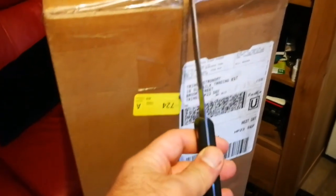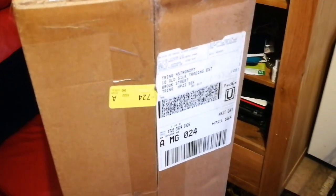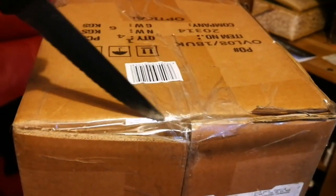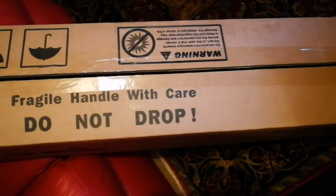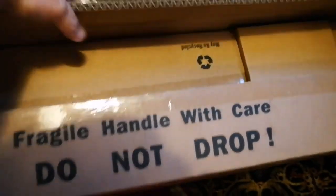I'm going now to open this and show you how it works. I'm going to use this knife to open it, but I need both hands. I'll show you once I've opened it. Okay, I've now opened it — let's see what's inside.